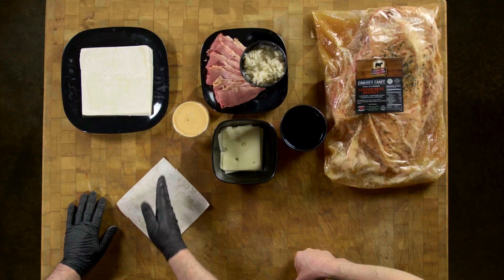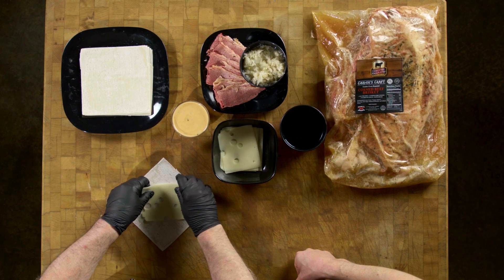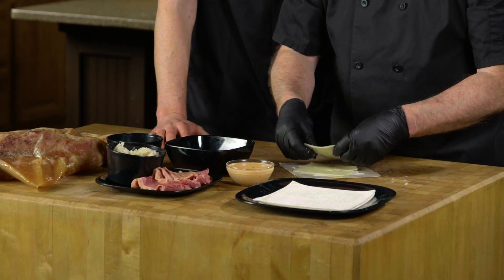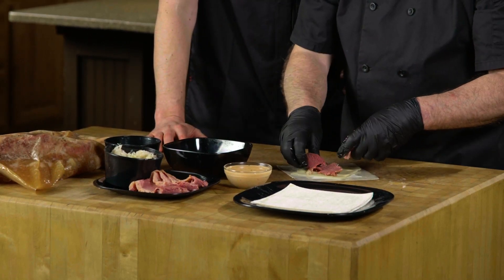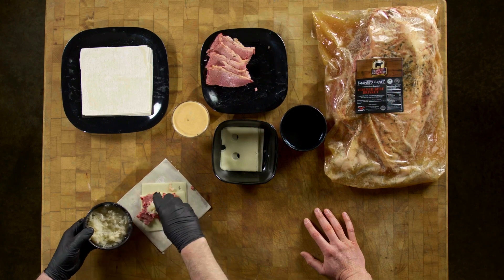We take our wrapper and I always lay it point to point north-south like that. We're going to put a little bit of water on the edges all the way around and then we build our center. We want this to be nice and cheesy so I'll put that on there. I'm going to take a little bit of this corned beef and shred it on there — see how tender that is? It just falls right apart. A little sauerkraut.